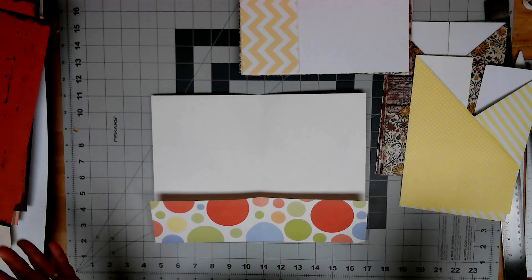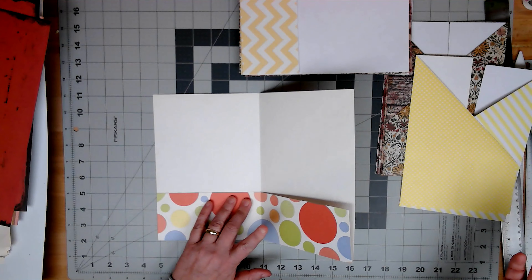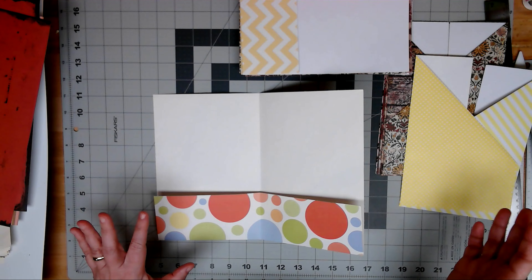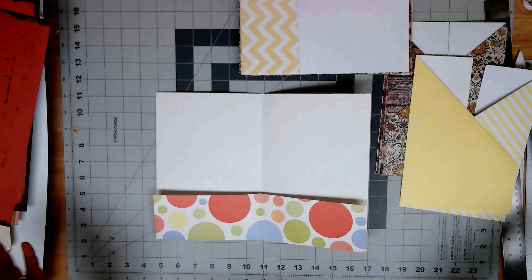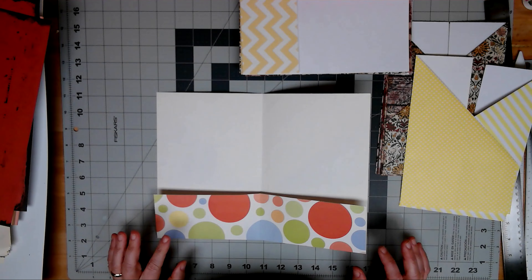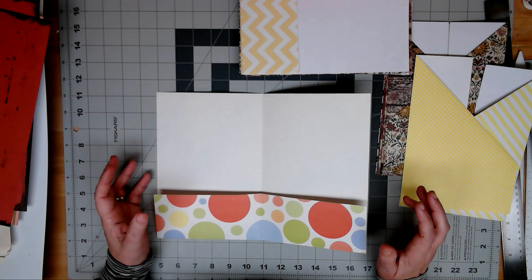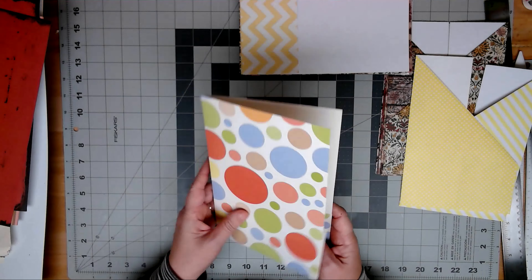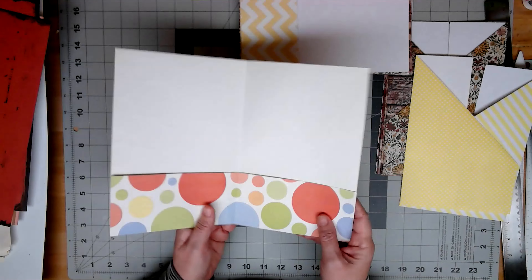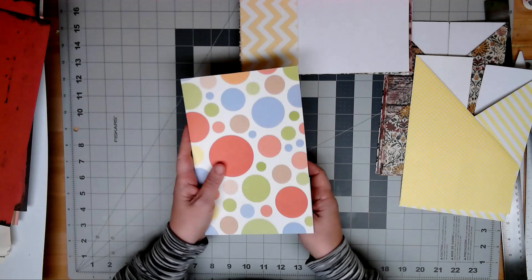Hey everybody, welcome to Paper Old and New. In the spirit of 12x12 paper usage, I've seen several videos out there where people are going through and just taking their stash and making pages — just to have stored pages, like folios that you could sew into a book or add to a signature.